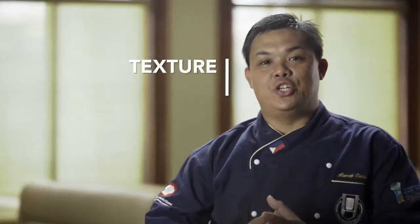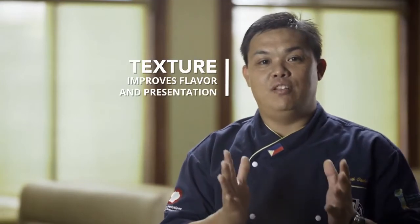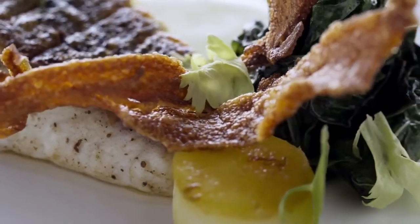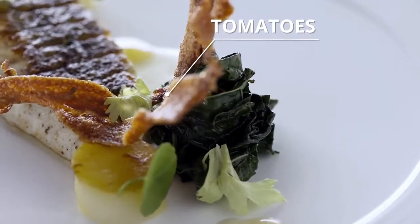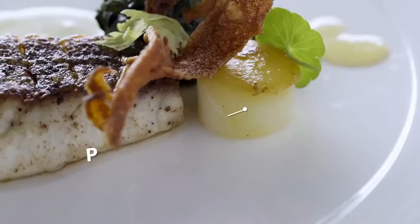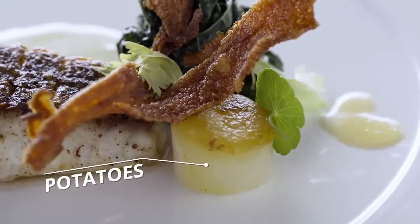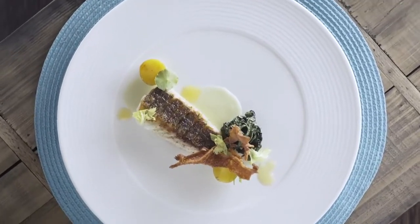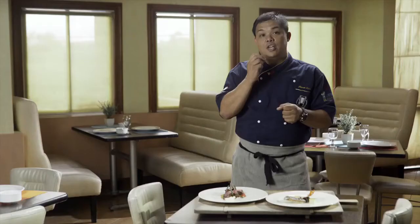Adding texture to your dish will definitely improve flavor and also presentation. Crunchiness comes from the tomatoes. I have a nice smooth sauce that gives you a velvety feel. The potatoes also speak for themselves because they make it a bit creamy. All in all, this dish has all of those textures. When you combine them together, it not only makes it look good, but definitely brings out the flavor because you want to hear and feel that crunch in the end.